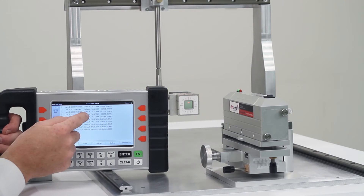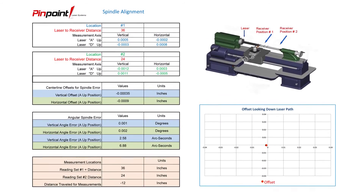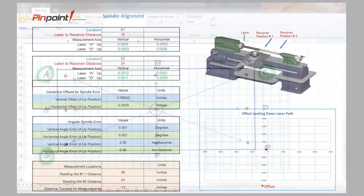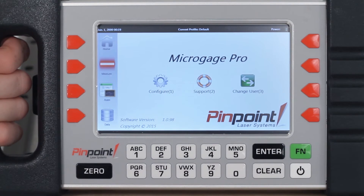The Pinpoint capture software also includes an embedded Excel spreadsheet so that you can run calculations, create graphs and tables, and generate reports right from the readings coming in from your MicroGauge Pro system. The possibilities are endless.